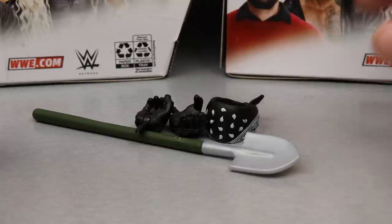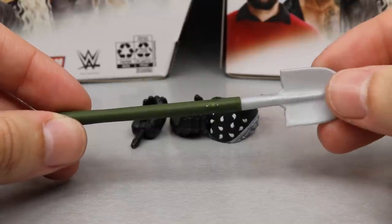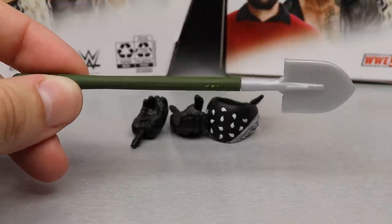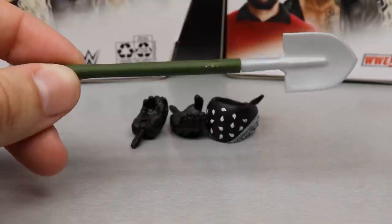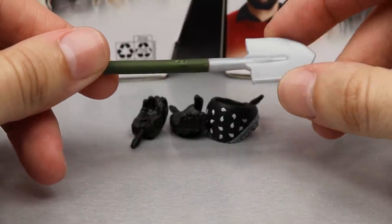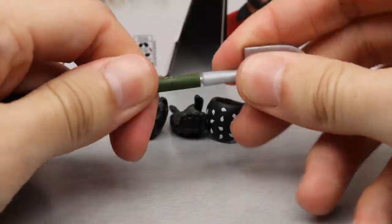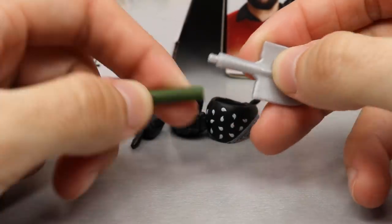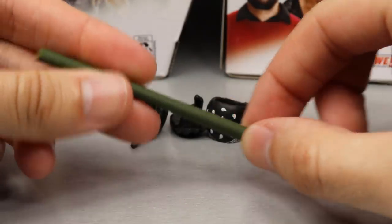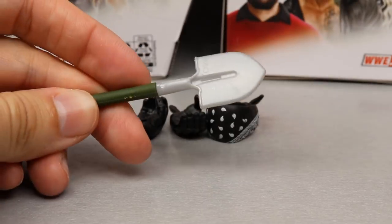Now for Undertaker's accessories — again, doesn't come with a ton, but you do get a weapon, interchangeable hands, and a head accessory. You get this shovel, which is pretty damn tiny compared to the Undertaker figure. It has a green handle and a silver digging tip, and it does come apart with a peg hole — you can snap it in half if you want to use part of it separately.